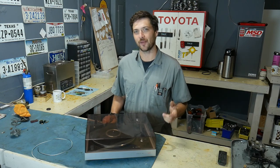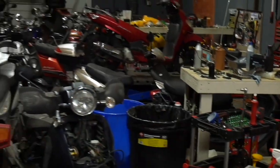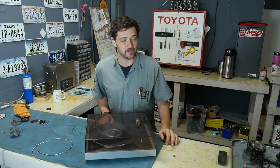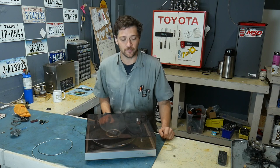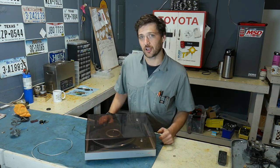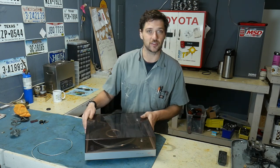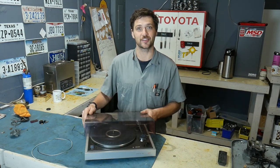Hello and welcome back to the channel. I'm here on a Saturday afternoon, the shop is closed, and I'm actually not here to work on a scooter, motorcycle, or ATV. But what I am here to work on is essential to the shop, and that is this vintage record player. So let's get started.